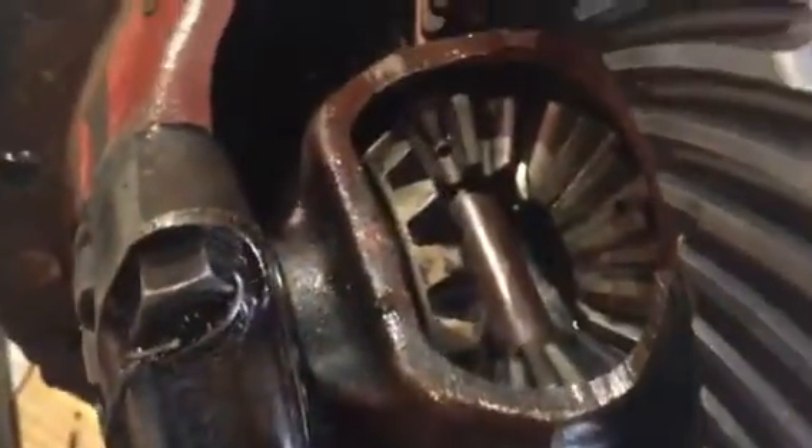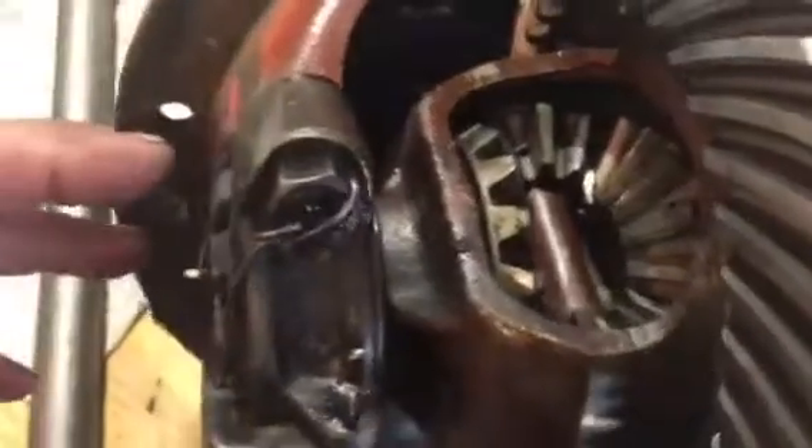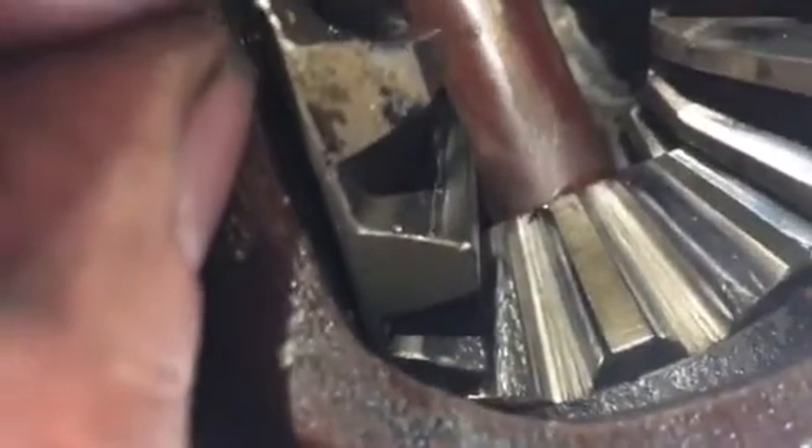We got it out and now you have what's basically your differential in here — your differential housing, your differential carrier. It has your cross shaft, your planet gears, and your sun gears. In a differential, when you rotate one side this way, the other side goes that way. At a glance there's a little bit of wear on that tooth, a little on the other side, and then yeah — it's frozen. This seized up.